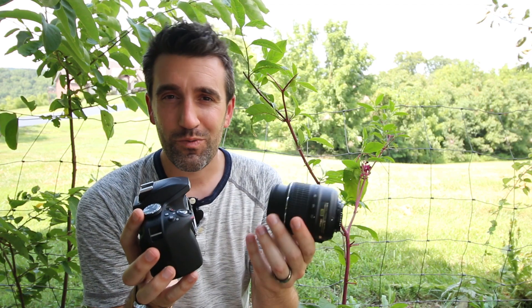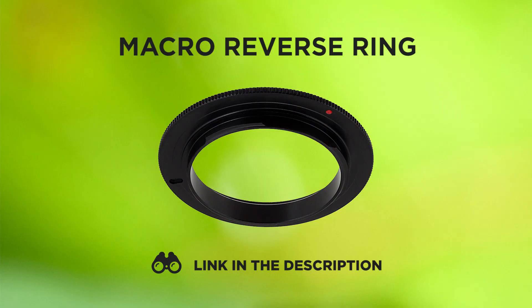While this technique is really fun, it's kind of cumbersome in that the lens — you're having to hold it with one hand and the camera with the other. There's actually something you can get that only costs $10 and it's a macro reverse ring. What that does is it attaches your lens to your camera and sort of marries them together to free up your other hand.